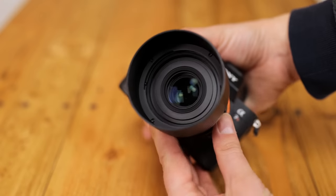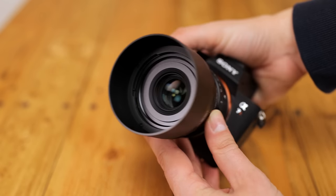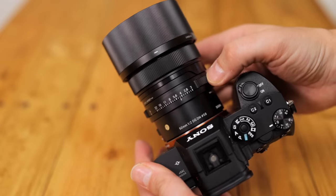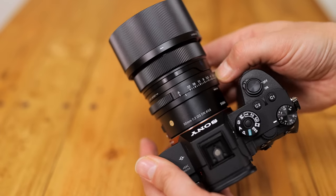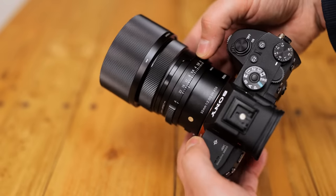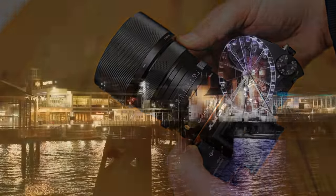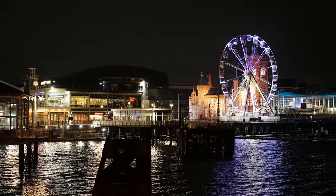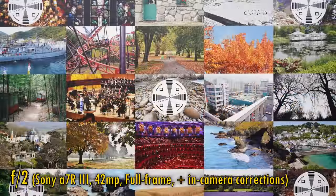The lens does not have image stabilisation. Overall, it's gorgeous build quality here, although its size and weight are certainly a little greater than cheaper 50mm lenses, and I do also wish there were a lock to keep the aperture ring either in or out of auto mode. More important than all of that is image quality — let's start by testing it on a full frame camera, my 42MP Sony a7R III.